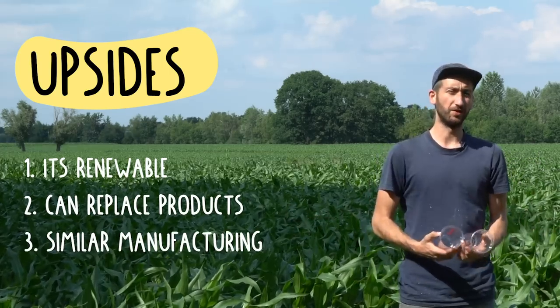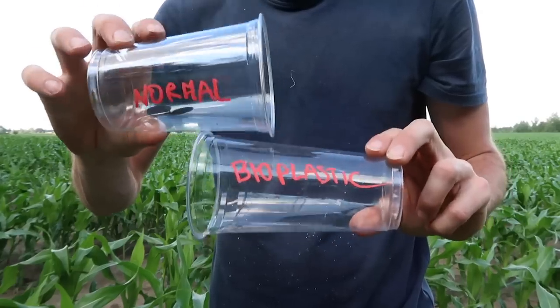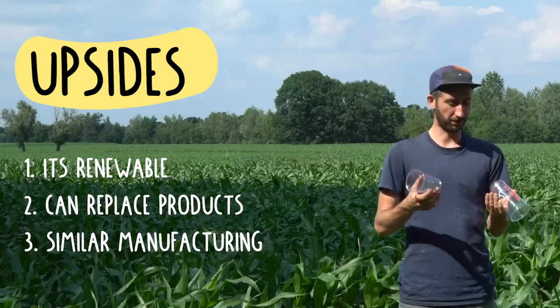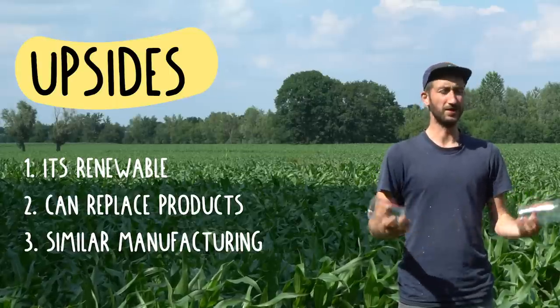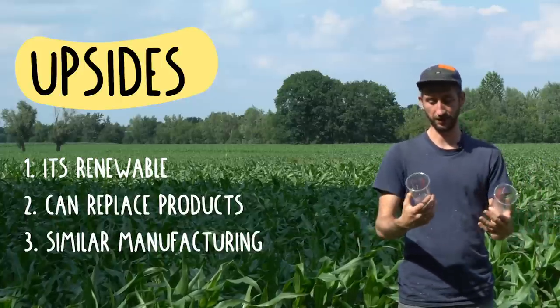Because bioplastic is so similar to normal plastic, the production processes are also very similar. Here you have a normal cup, and here a bioplastic cup — both look and feel very similar: transparent, lightweight, flexible. Also the way they're made is very similar, using the same kind of machinery and molds. So you don't need to build a completely new infrastructure; you can just use the existing infrastructure and only replace the material.